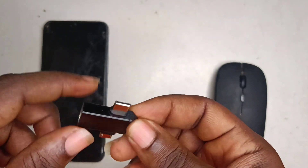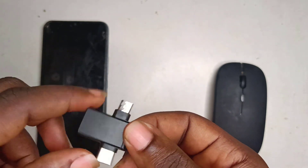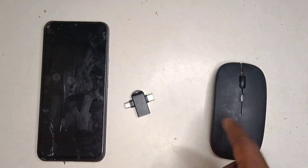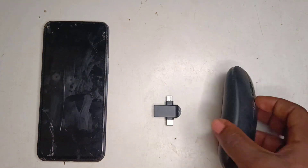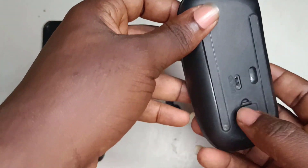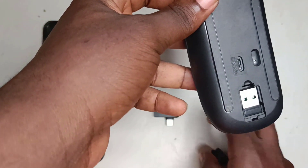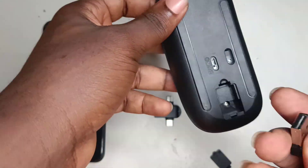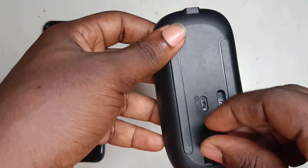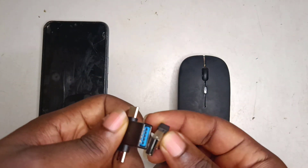To connect this mouse to my phone, all I need to do is turn to the back of my mouse. At the lower part here is where you see the mouse receiver. I'll just remove this from the mouse and plug it into the OTG connector.